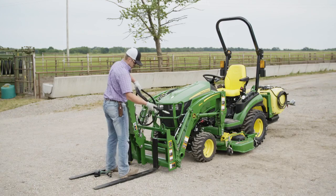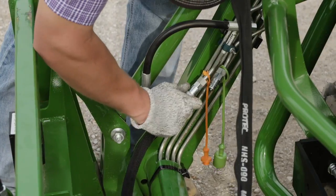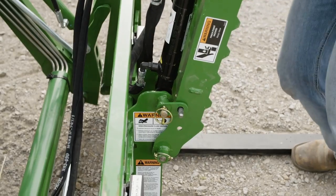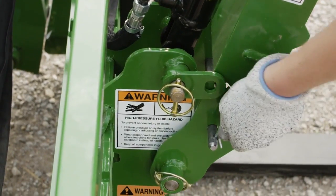Then he runs the hydraulic hoses through the support bracket on the pallet fork frame and hooks them up to the third function hydraulic outlets on the loader. Then he moves the grapple's locking pin from transport to operating position, and that's it — he's ready to get to work.